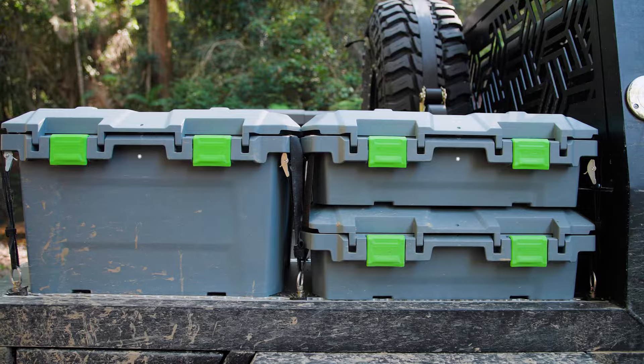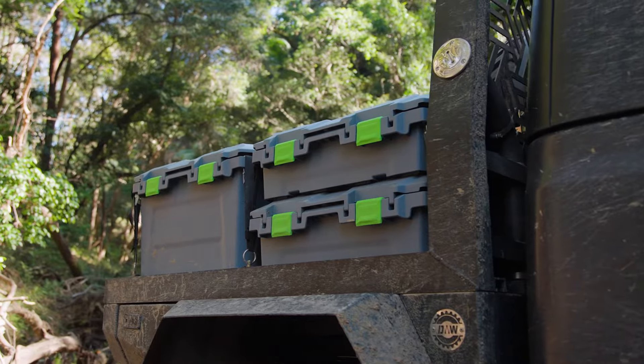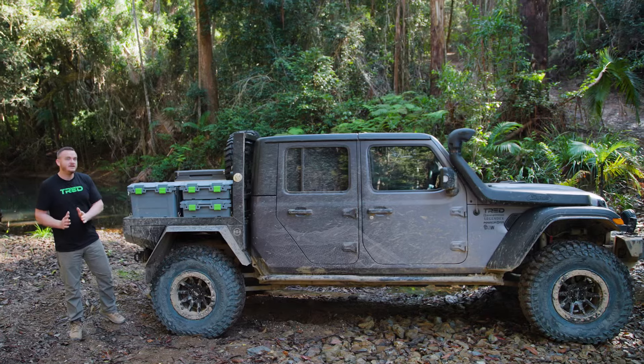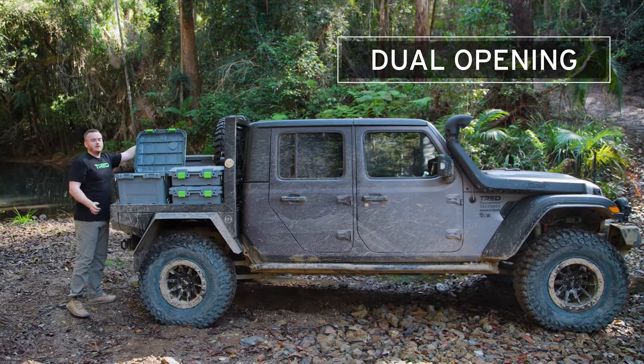The Tread GT range of storage boxes comes in two sizes: the 65 litre and the 25 litre. The 25 litre double-stacked is the exact same height as the 65 litre.